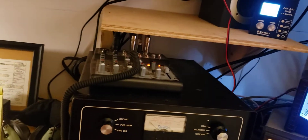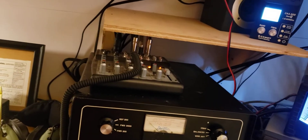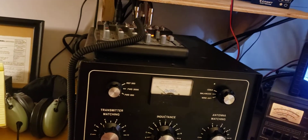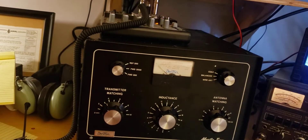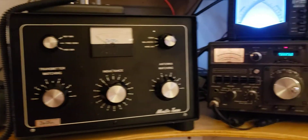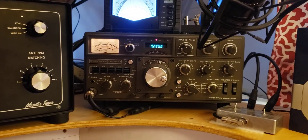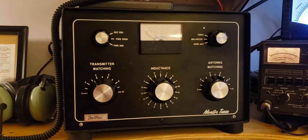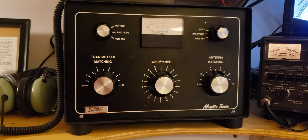It is massive. It's about 15 inches by 17 to 20 deep by probably 10 to 12 high — it's quite a deal. Here it is next to my TS-820 Kenwood. It's about twice the size of that and very heavily built.